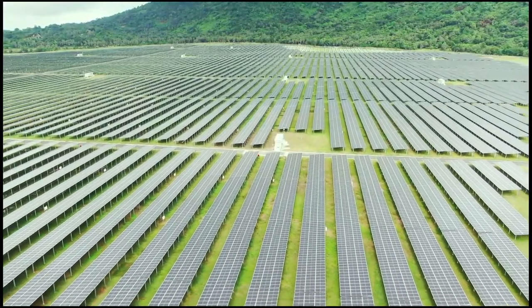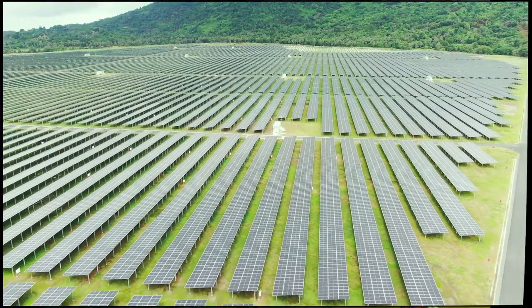How do you design a DIY solar power system? To maximize your DIY solar savings, your system should be designed to meet the specific energy needs of your household — but how do you figure it out?